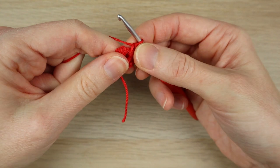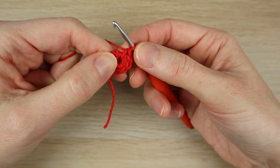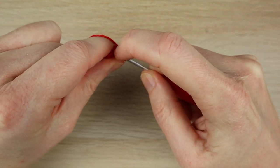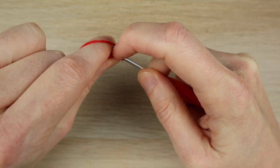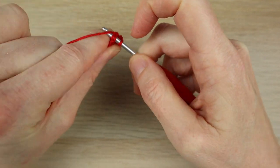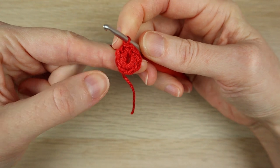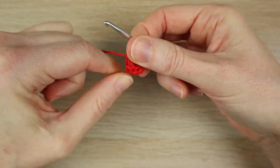Then we're going to slip stitch into our first single crochet — one, two, four, six, eight. Find your first single crochet and slip stitch into there: bring the yarn through and straight through the loop on your hook. That's the end of round one.